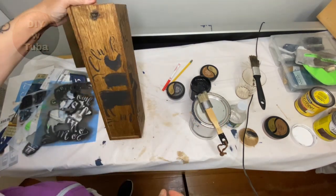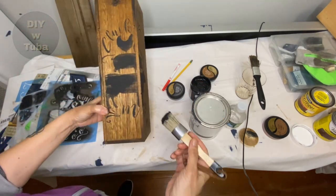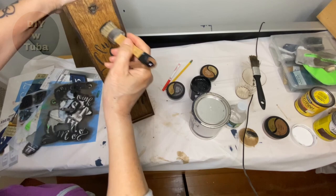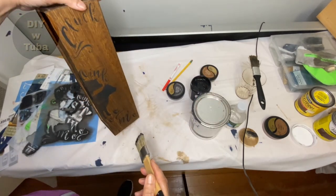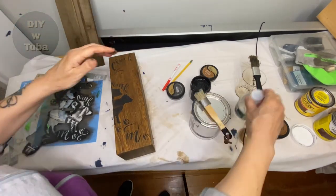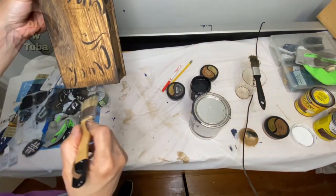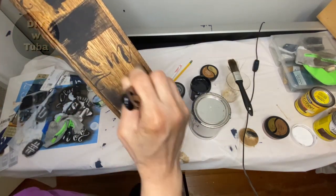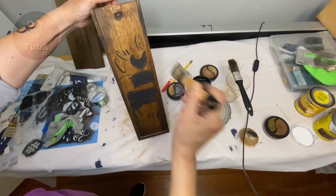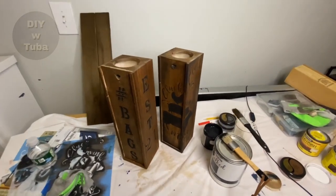I also want to give it a little aged look, so I'm going to use a little bit of black paint around the edges and little touches here and there. I put some water in the chalk paint to dilute it because I was getting too much black paint — this was much better. Here they are! What do you guys think — clean look or aged look?